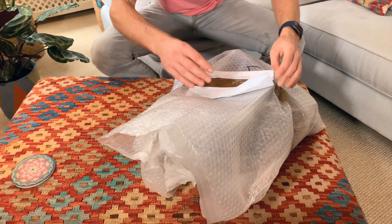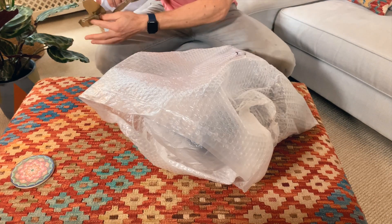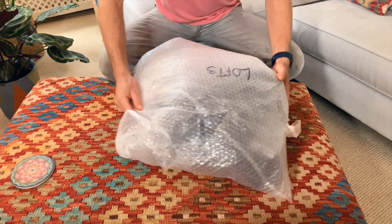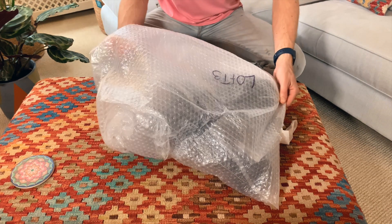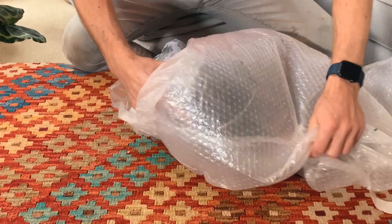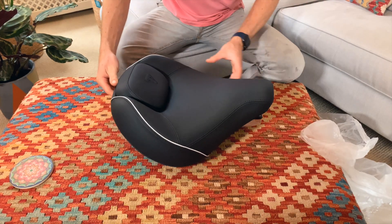So those were my three options. Time to do the big reveal and see what's come through in the post. Let's take a look. Okay guys, here we go — which one is it? It looks like just the one seat. Let's get it out.